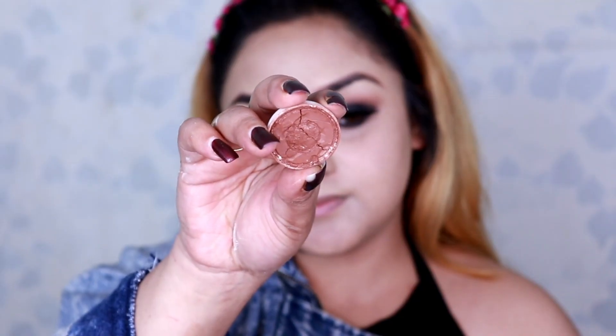For contour, I'm using shade NG2 from the Krylon palette and applying it to the hollows of my cheeks, then blending — blending is the main rule in makeup! For blush, I'm using Nykaa's Brazilian Blush in Bombshell palette with a light pink shade. Since my eye makeup is a bit dramatic, I like to keep the face a little lighter, so I apply just a small amount of blush.